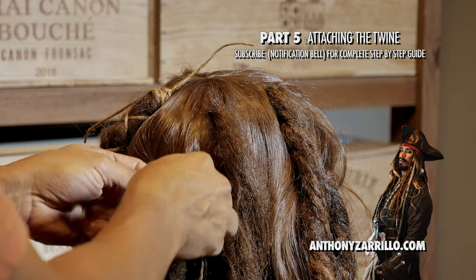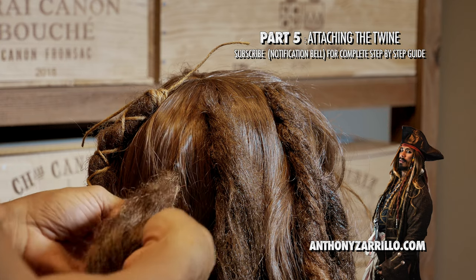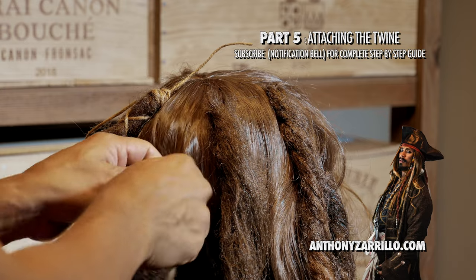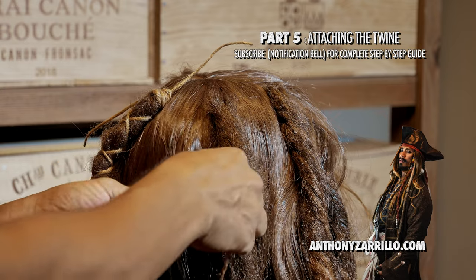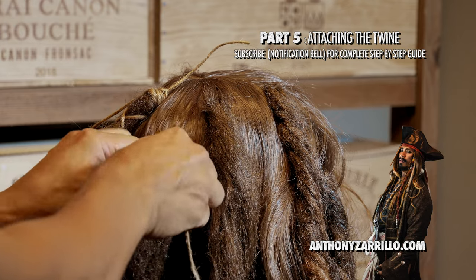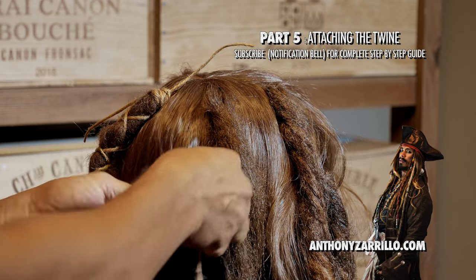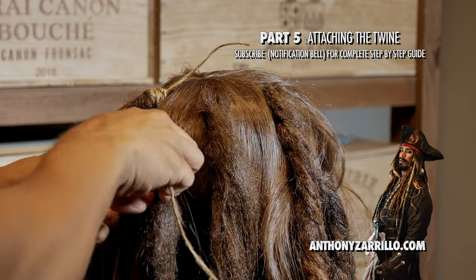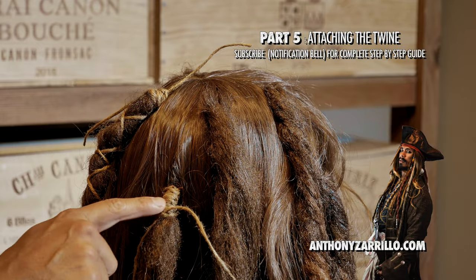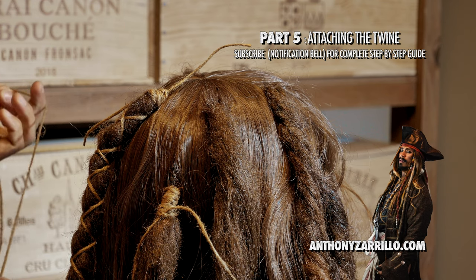I know what you may be thinking. You may be thinking this is a lot of work for a Jack Sparrow wig. And it's okay, because if you are thinking that, then just let me do the work for you. Pop on over to AnthonyZarillo.com. Get your Jack Sparrow wig — custom made, handmade, handcrafted — and you'll be the star at whatever event you go to. Don't worry about the color, because we're gonna do all the detail once it's finished. Don't you worry about that, okay?